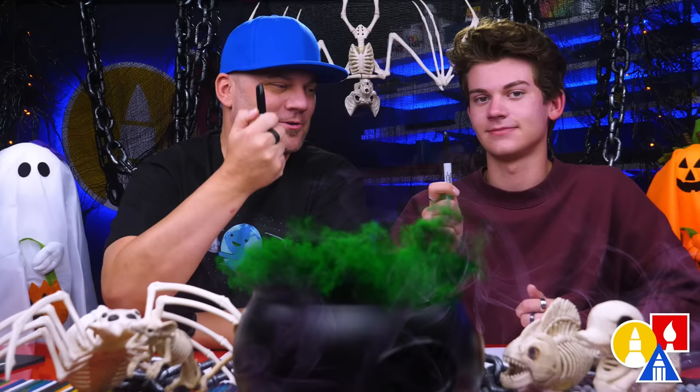Hey friends, we're going to be drawing a Frankenstein burrito. We hope you're going to follow along — it's going to be a lot of fun. You need your drawing supplies; we're going to use markers. You also need some paper and something to color with. You ready to start?